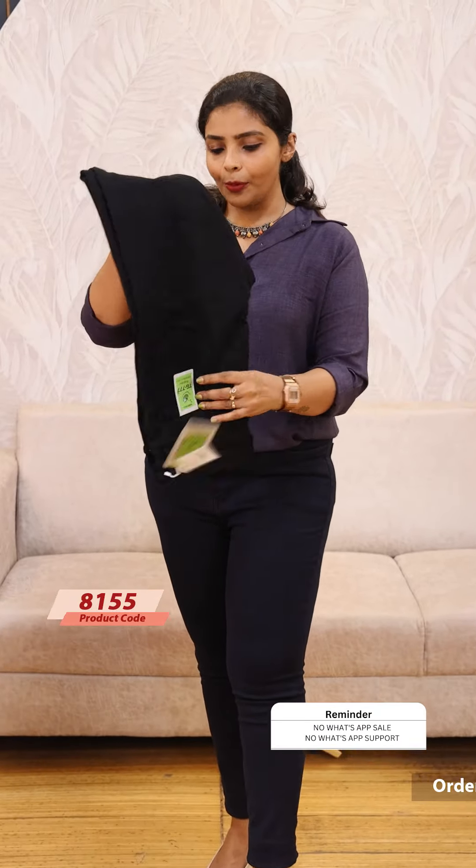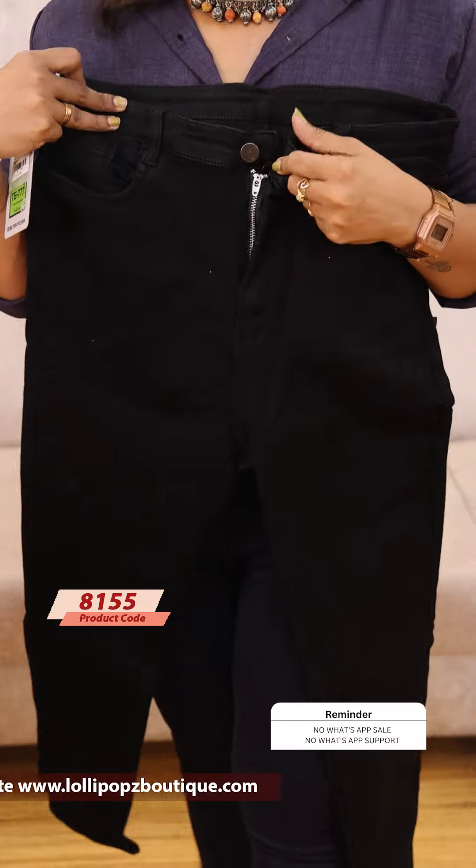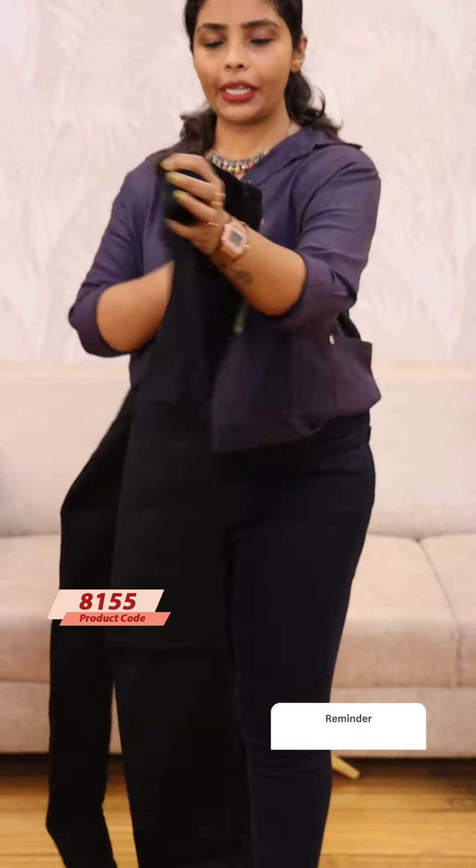I'm just going to fold the length, because denim is a good color. I just want to fold the size measures. This is a dark blue shade; next we have a black shade, just a buckle, and here is a back setting.